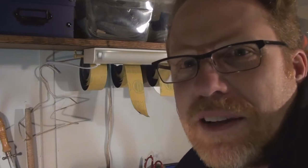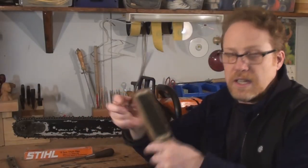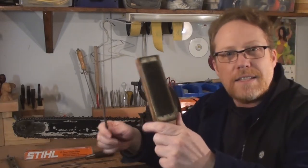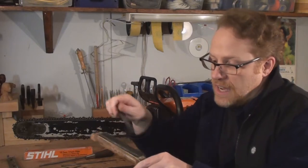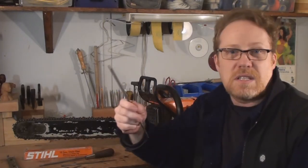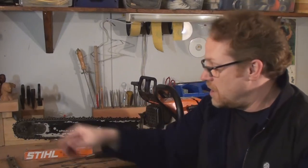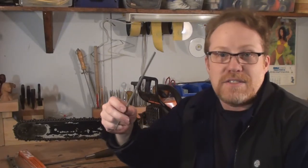I'd encourage anybody to use a brand new file. I understand trying to save money, but you've got to pick your battles. Try cleaning it up on a file card — it looks like a brush for cats, but it's for cleaning files. If you can, try cleaning it up, but they're not that expensive, so just chuck it and get yourself a new one. I've seen guys try to get decades of use out of a $2 file and I just don't understand.